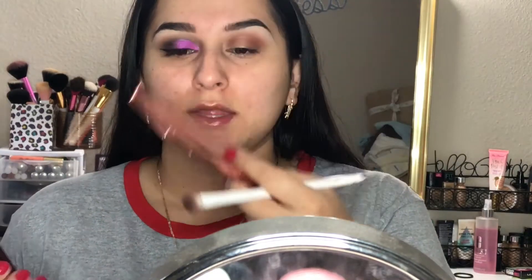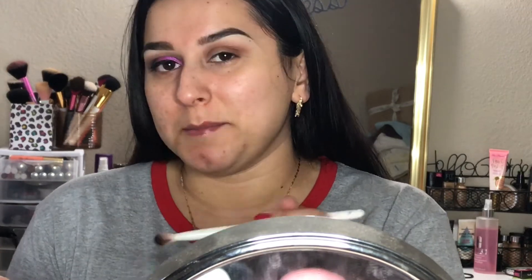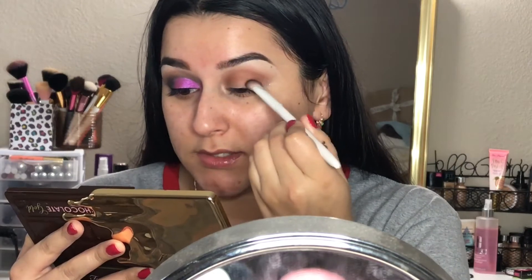Next I'm going to go in with the black shade. You can either use the black shade in the Color Pop palette or the one in the Too Faced palette — I'm going to use the Too Faced one since that's the palette I'm mainly focusing on. I'll take the black shadow and go over the brown shadow I just applied to really deepen up the crease and the outer part of the eyes.